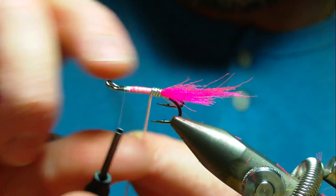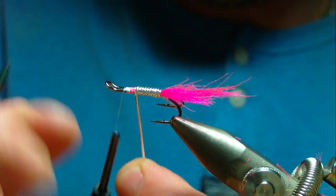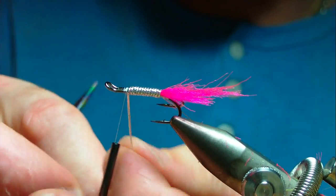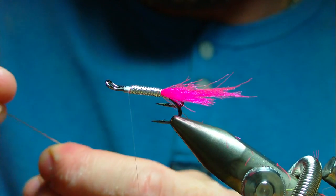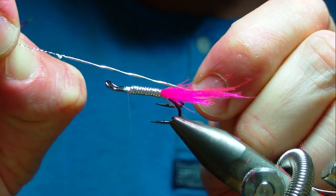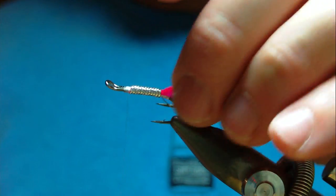That's a really nice tinsel — really nice quality. I'm going to come to about there. Actually I'm going to go back, unwrap and tie that off because this is the large — it's quite, quite heavy. You can see there that when you pull the tinsel it's very, very strong. That's definitely a very strong oval tinsel.